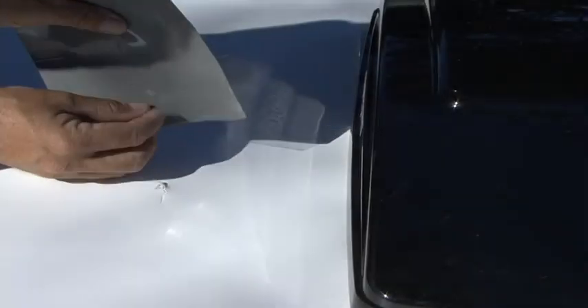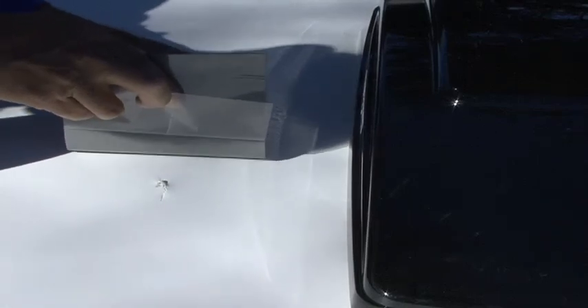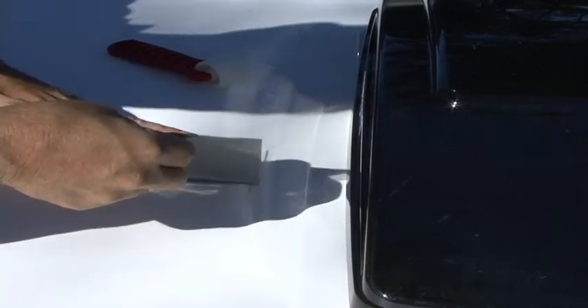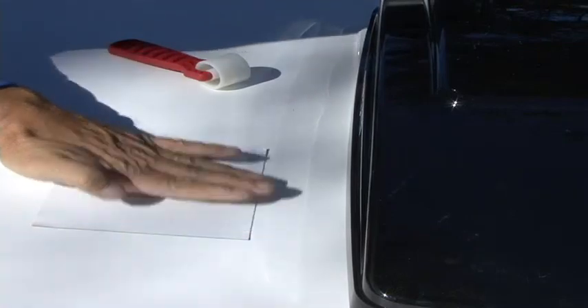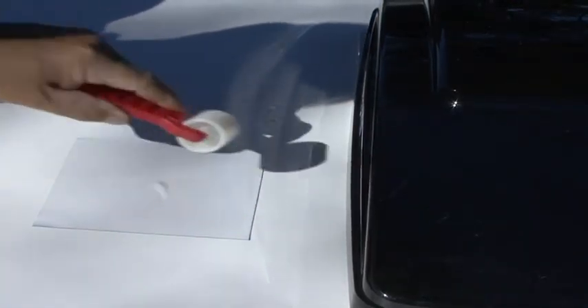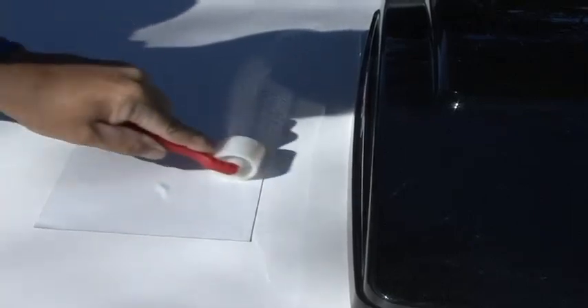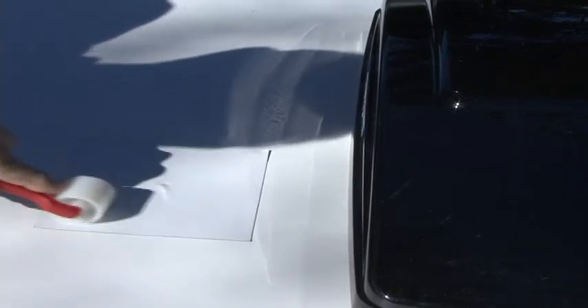Peel off a few inches of the release liner. It's important that you apply the patch exactly where you want it the first time. Attempting to remove the patch once it makes contact could damage the tape and or the roofing material. Do not stretch the patch. Press down firmly. Start in the center and work towards the outside edges, removing any bubbles. The edges must have no openings or tunnels for the patch to work effectively.